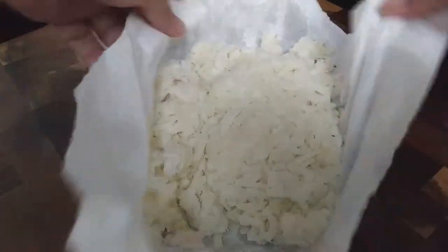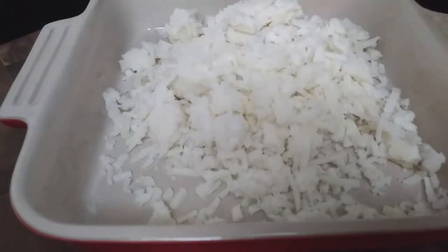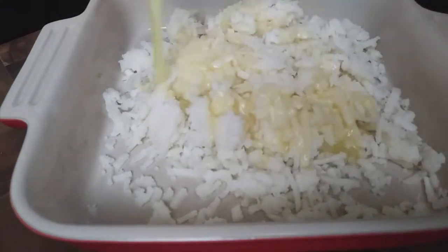The first thing we're going to do is grab those hash browns, put them in a paper towel and let them thaw for a few hours. After letting it sit out, go ahead and squeeze out as much water as possible. We want this as dry as we can get it.